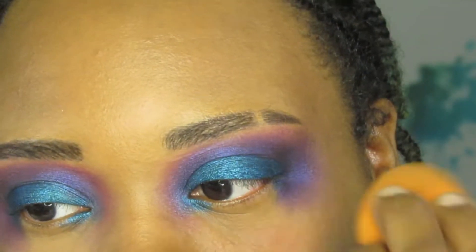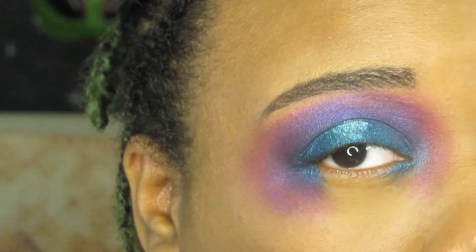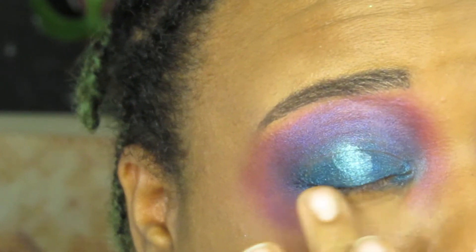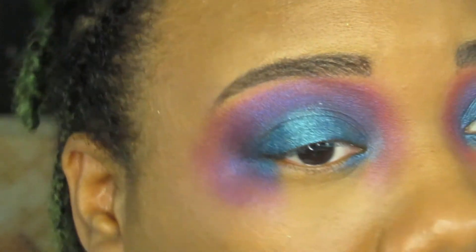I added a light blue reflective shadow on the center of my mobile lid to add some dimension and shape to my eyes, and then I went on to adding the stars.